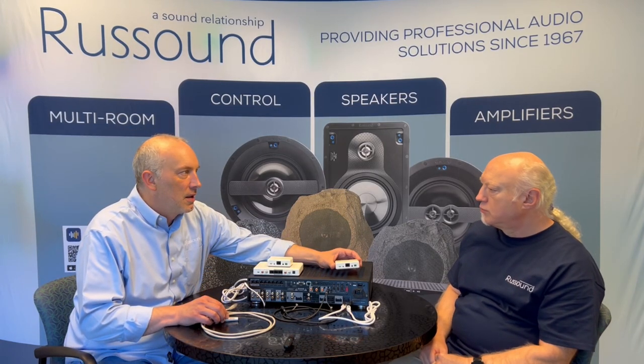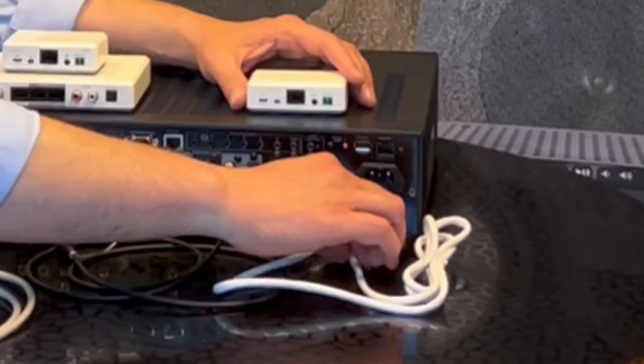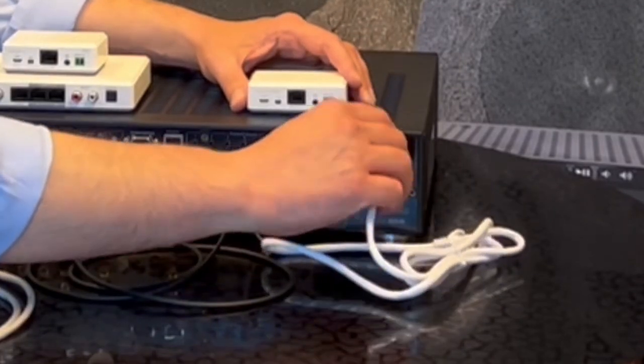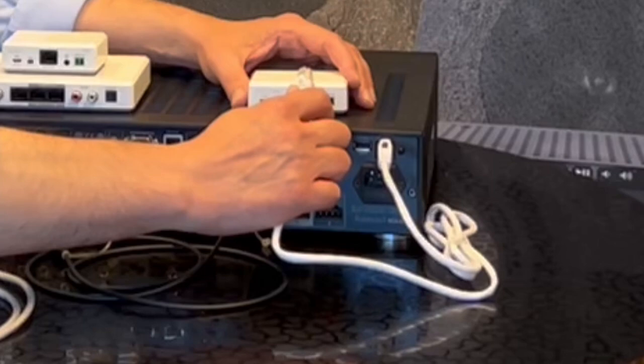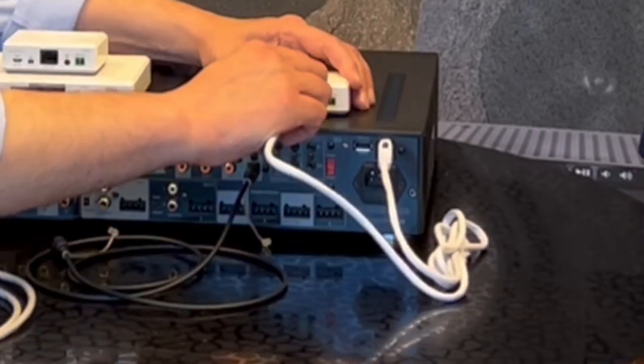By default, source one on an MCA is set up for Bluetooth — all you have to do is plug it in. It's pre-configured. Preferably shut the MCA off, or any electronics, before you're unplugging and plugging in audio and data connections, then power up afterwards. So we're just going to plug it into the dedicated Bluetooth port on the back of the MCA — that's the port associated with source number one.